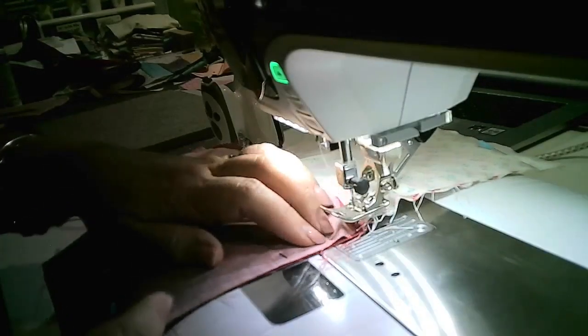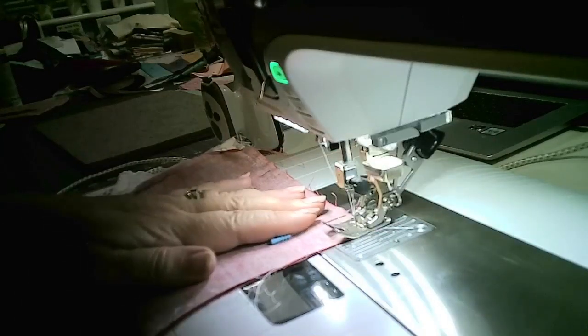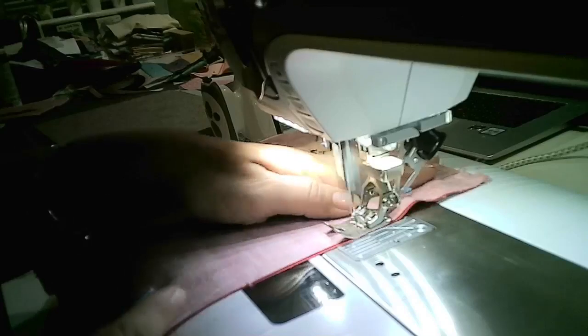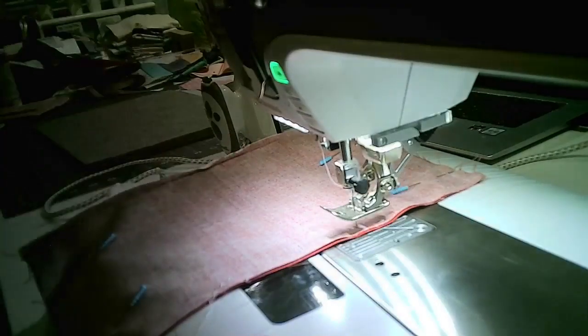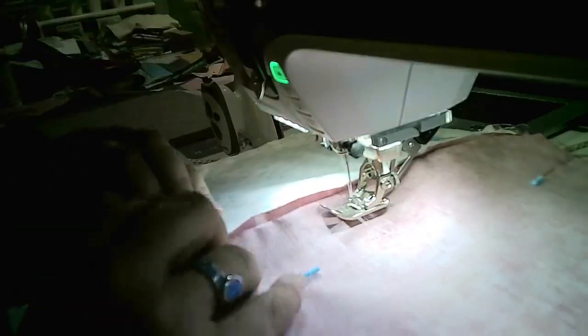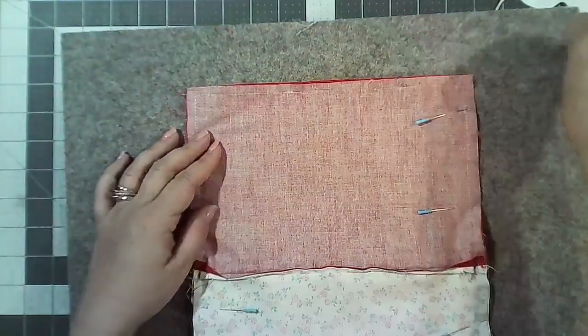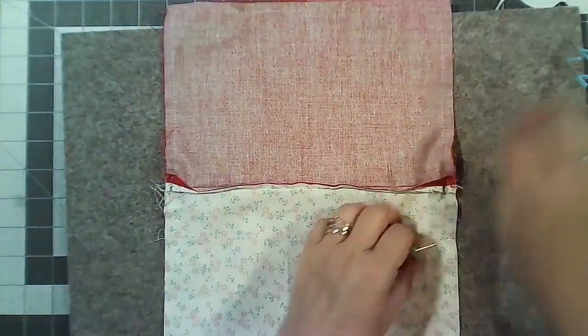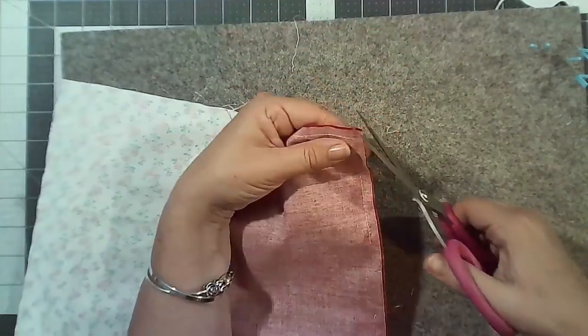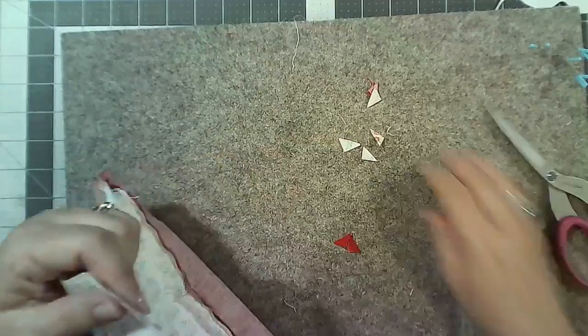I never use metal zips — only plastic ones because you can stitch over them. I just want to make sure it's going through and I've not caught those zipper ends. Keep calling them zipper pulls — I mean zipper ends, sorry. Just clipping off those corners and then we can turn it right side out.